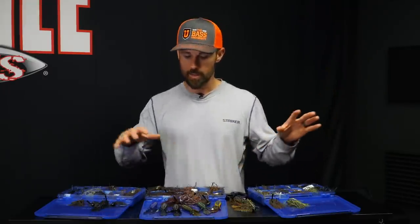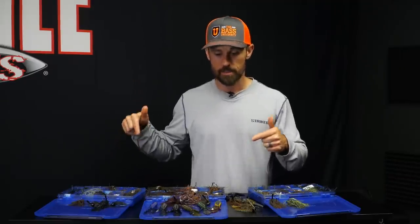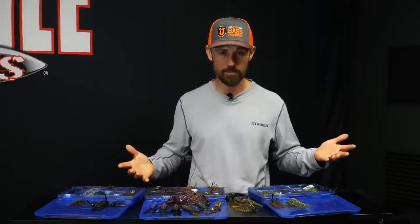That's basically it — four colors cover the majority of my jig fishing. Swim jigs are a different story, but for every other jig category that's my four colors. If you have any questions or anything else you want to see, hit me up in the comments. If you enjoyed the content, be sure to subscribe.